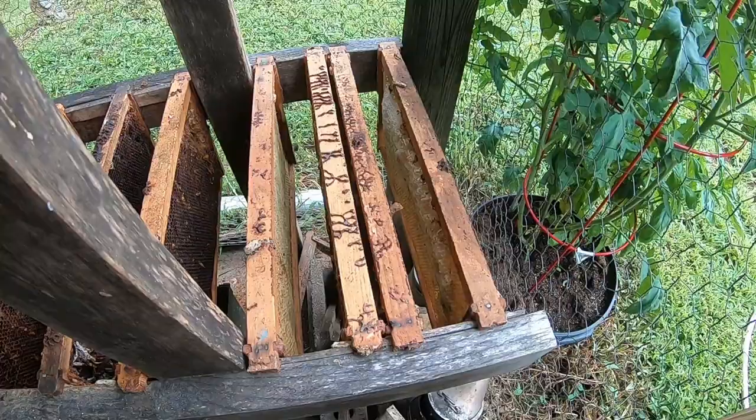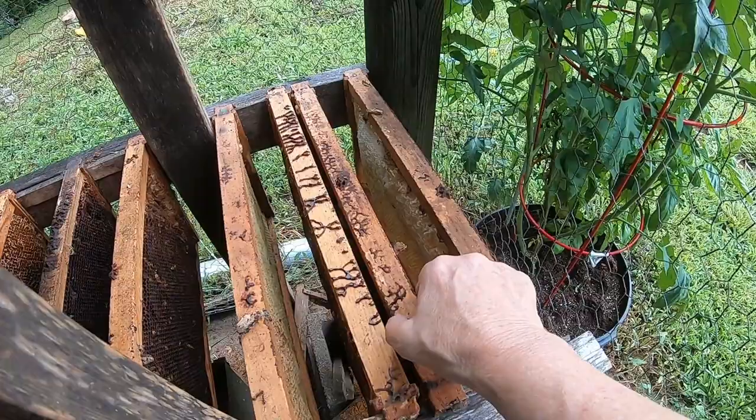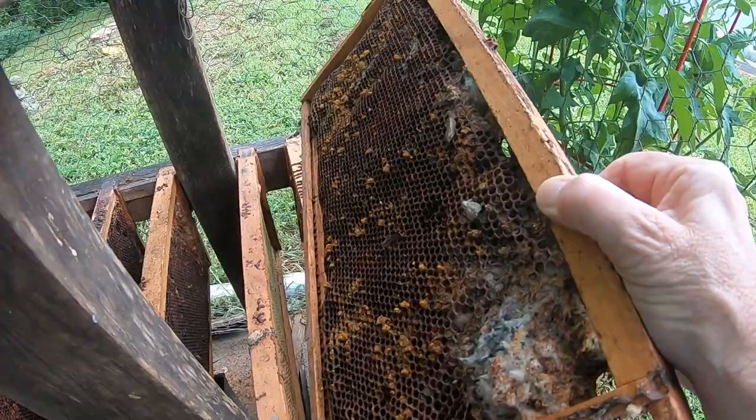But even with these frames that I have put out that still have light on each side, and you can see down between the frames so they are not in an enclosed place, even these frames are dark enough to attract more wax moth.